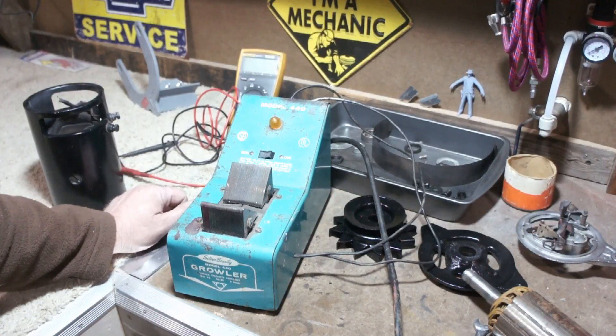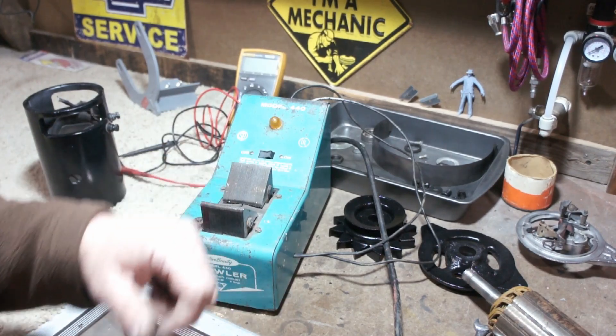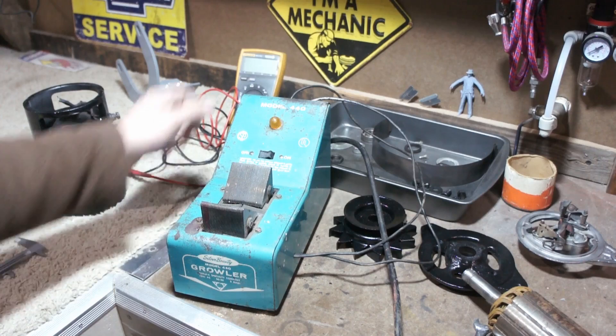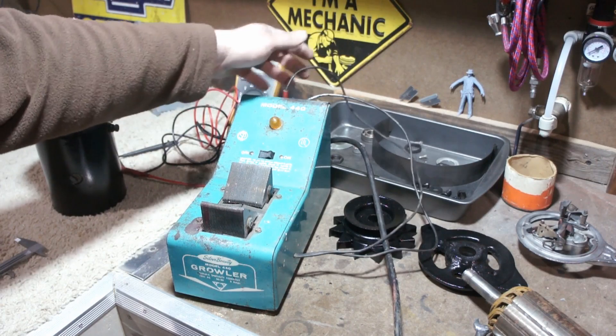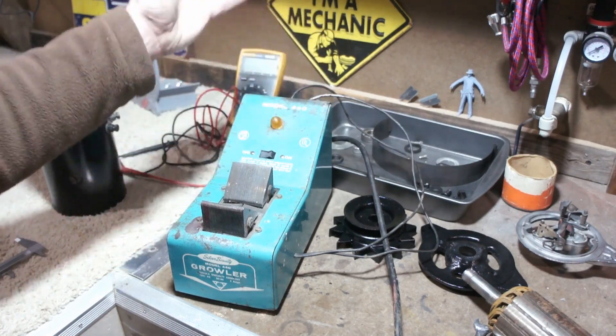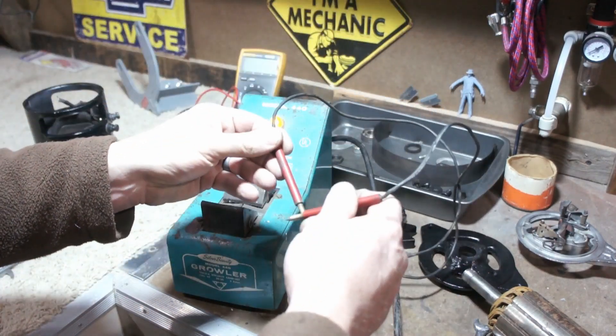The star of the show here is this old Silver Beauty Model 440 Growler. Don't let the name fool you — it's actually quite turquoise. Many of these old testers have an amperage gauge on them. This one just happens to have a test light, which simply shows you whether or not you have continuity.